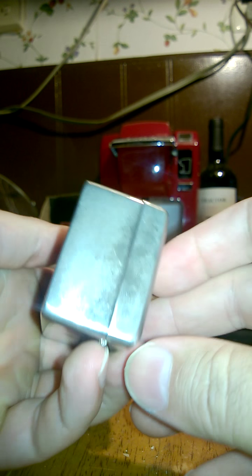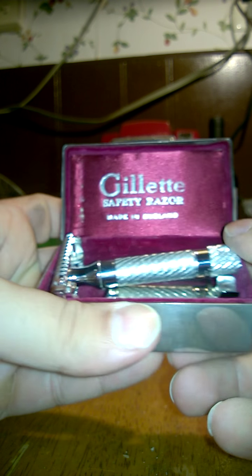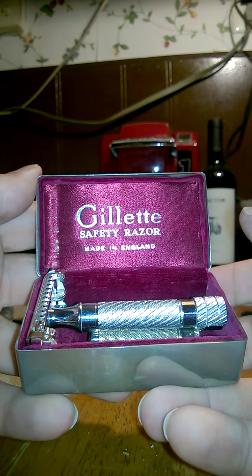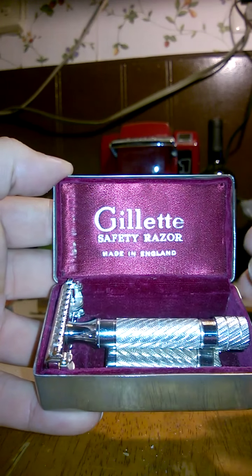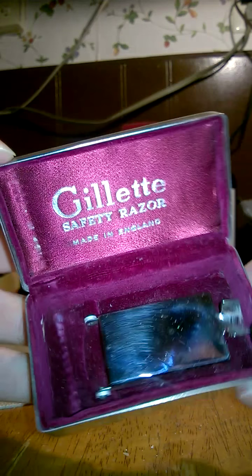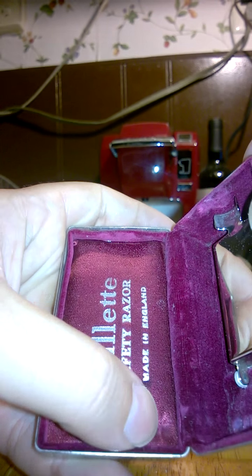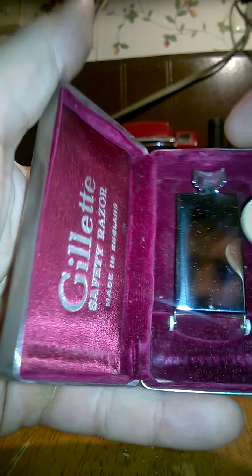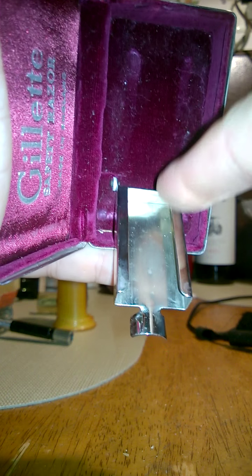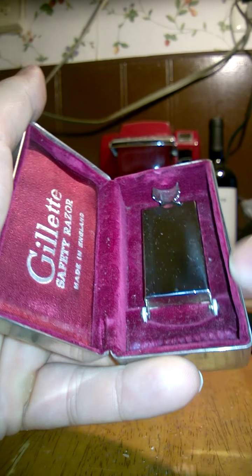Here I have a Gillette get-in-your-cradle Aristocrat Number 15 safety razor. Let's look at the case first, because why not. Here's the case — there's just a little bit of schmutz on it. It's connected to the case and has an idiosyncrasy; the case snaps shut firmly, as you can see.